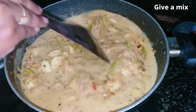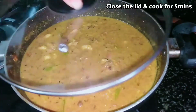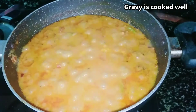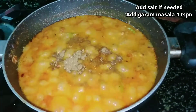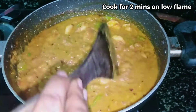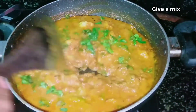This recipe will taste good. It's very different. Add 1 cup of muggins in low flame. We will cook this gravy and cook the sauce.